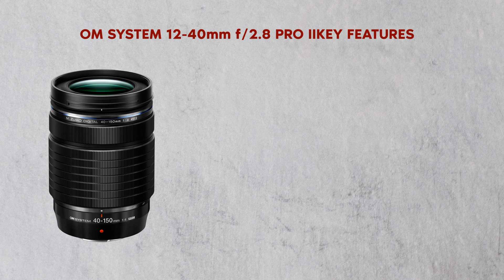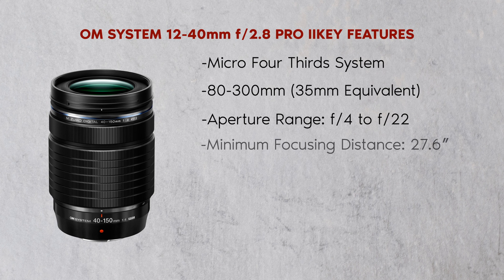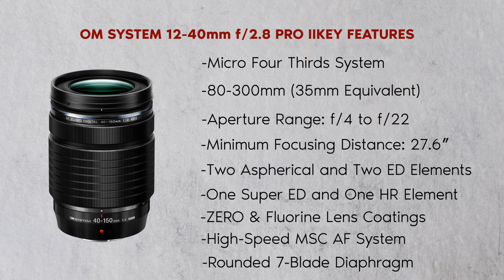Key features include a micro four-thirds system with an 80-300mm 35mm equivalent, aperture range of f4 to f22, minimum focusing distance of 27.6 inches, two aspherical and two ED elements, one Super ED and one HR element, Zero and fluorine lens coatings, high-speed MSC AF system, rounded seven-blade diaphragm, and weather-sealed construction.